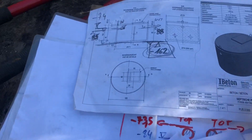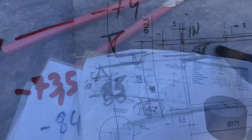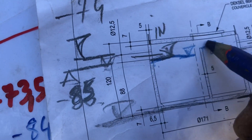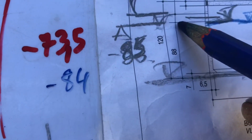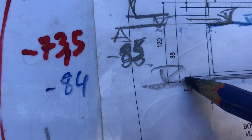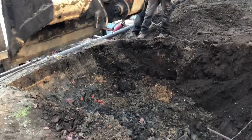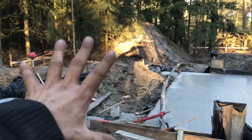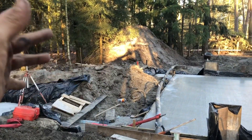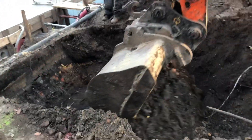Thursday. Today we are going to place the septic tank — the sheet hole. It's at minus 86cm. The measure from here to the underside of the septic tank is 88cm. Oh my god, all the blocks, all those bricks in the ground — so that's why the foundation had no solid ground. Because we have all this debris in the ground.